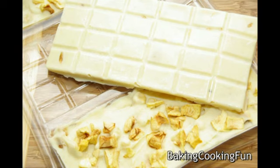Sprinkle the rest of the apples on top and push them in slightly so they stick. Let it cool down in the fridge or in a cold room. Hope you enjoy them!